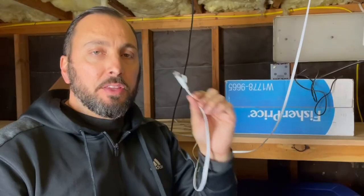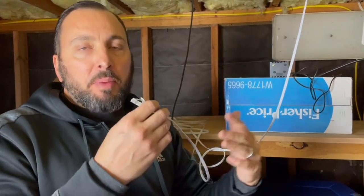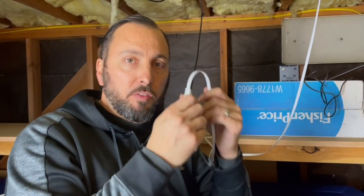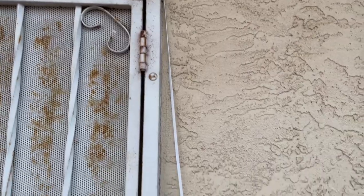I want to talk about the Ethernet cord real quick. Some people say wherever their miner is at, it's impossible to get an actual Ethernet cord connected. Mine's impossible too — the garage is in the front of my house and then I'm in the basement all the way in the back corner. I bought a 100-foot Ethernet cable. This is a Cat 6, so it's good to go.